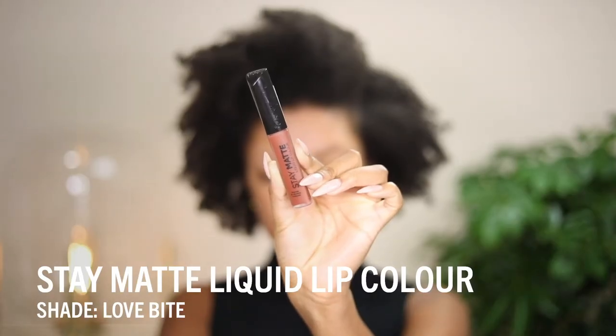For lip color, I'm applying the Rimmel Stay Matte Liquid Lip Color in the shade Love Bite. It's a deep terracotta nude shade that I love — it dries down to a velvety matte finish and stays in place. Best of both worlds. This is going to go really well with the look and add some warmth.